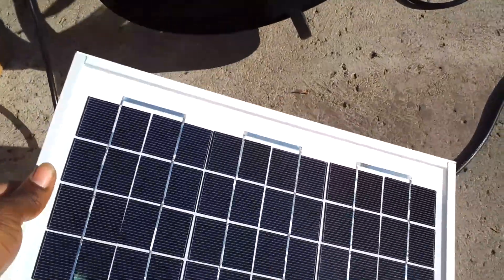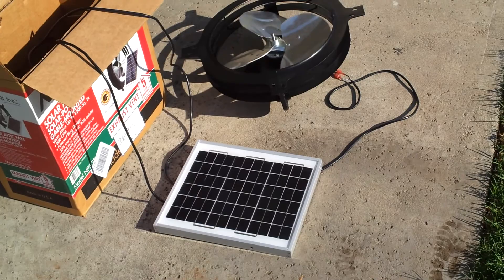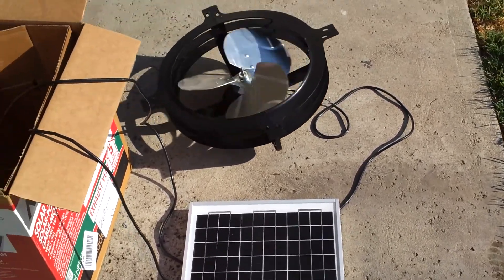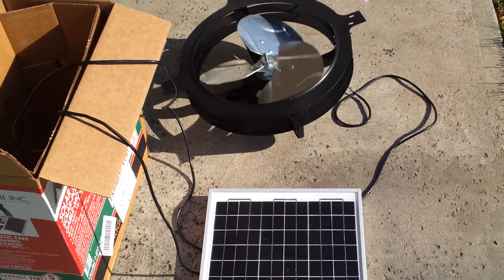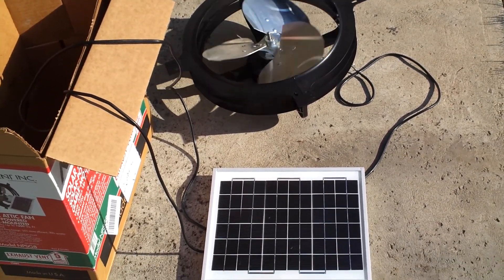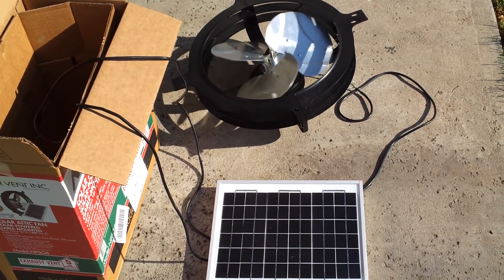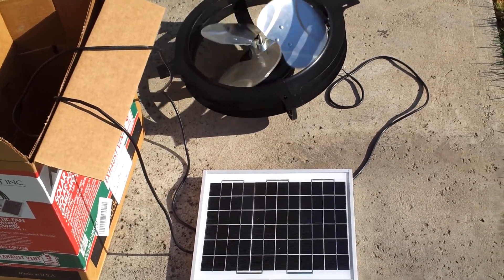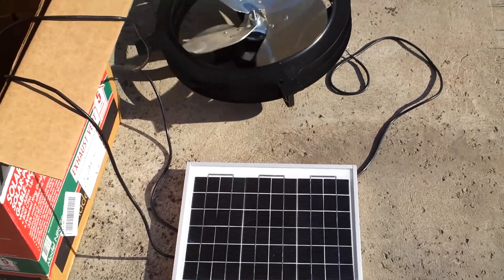All it needs is just a little bit of sunlight and the fan starts spinning. It's actually spinning a lot faster than this video is showing — I'm not sure why it looks slow on screen, but it's spinning really, really fast. And it's actually really quiet as well.